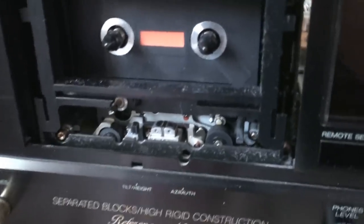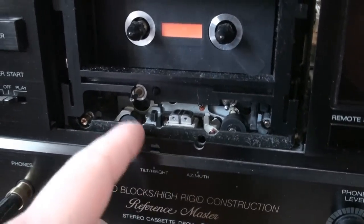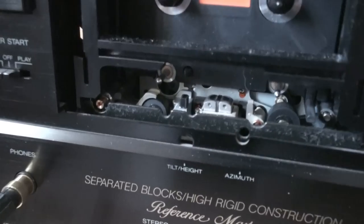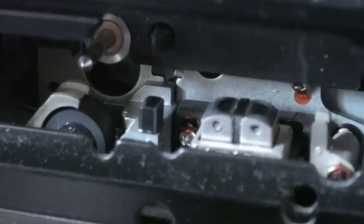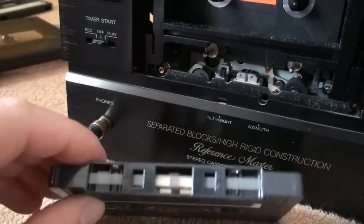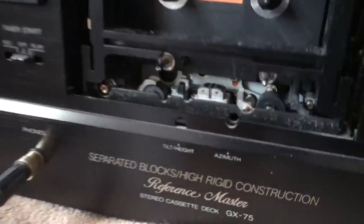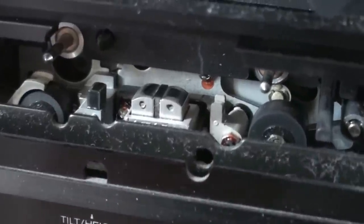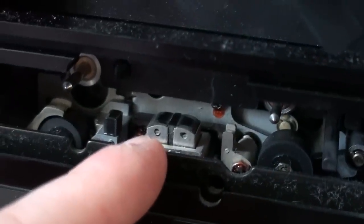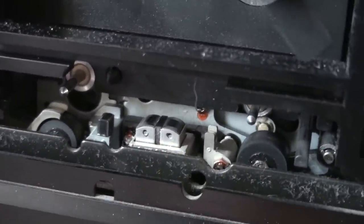There we have it. As you can see, we do have two capstans, two pinch rollers, and some tape guides. This little thing right there is the erase head — it has to be so small because, obviously, it's looking through one of these tiny little holes in the cassette. Then, of course, we have the record/playback head. There is the record side, there is the playback side, and there is a little piece to separate the two from each other.